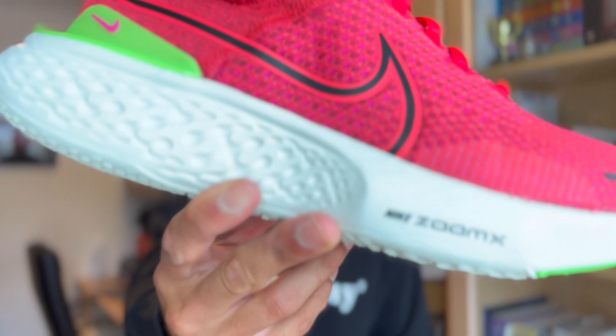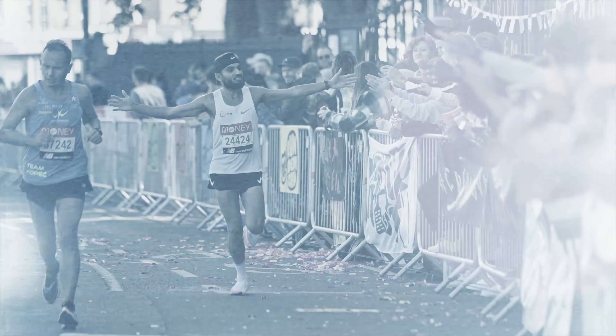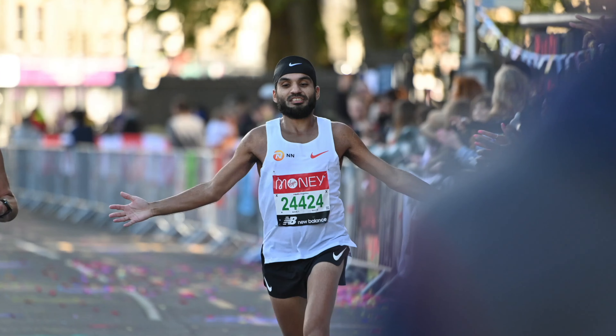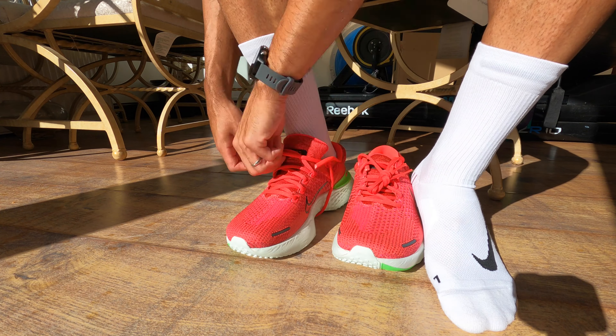We are talking about the Nike Zoomx Invincible Run 2 Flyknit. Today we're talking about a first impressions review of the Nike Zoomx Invincible Run Flyknit. For context I'm just going to call it Invincible 2, just because it's a bit of a mouthful, and we're going to go straight into it in terms of what I think for first impressions.